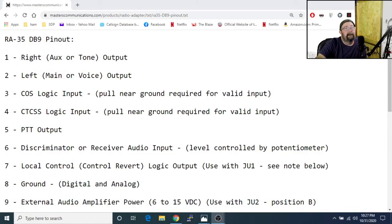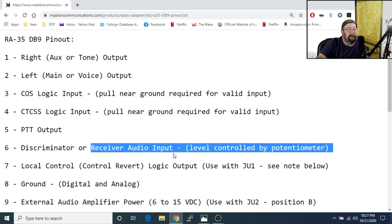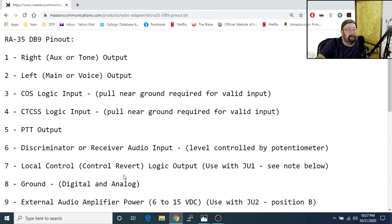What we're looking at here is the Masters Communications website for the RE35. We've got our main audio or voice output — that would be our transmit. We've got COS, which is our squelch — that's what tells the interface there's a valid signal coming in. Of course we've got PTT. We've got receive audio input — that's where the audio from your HT talking to your node goes out into the interface. And of course your ground. That up top is your transmit audio — what will be transmitted out of your node radio. Those are the pins on the RE35.